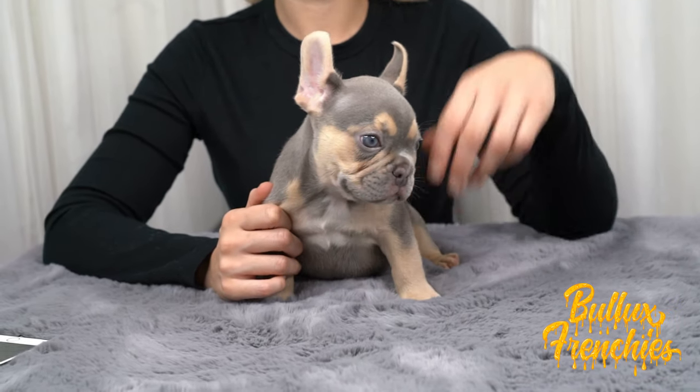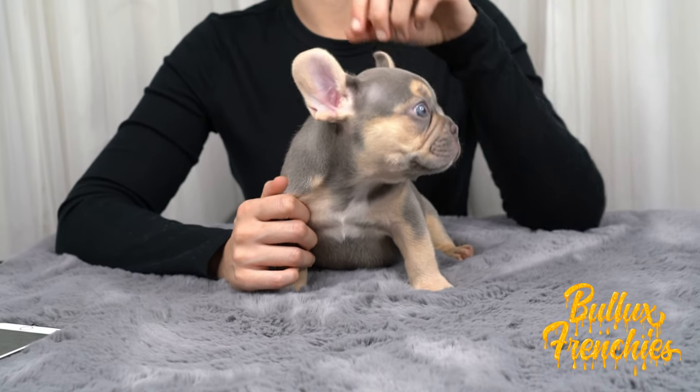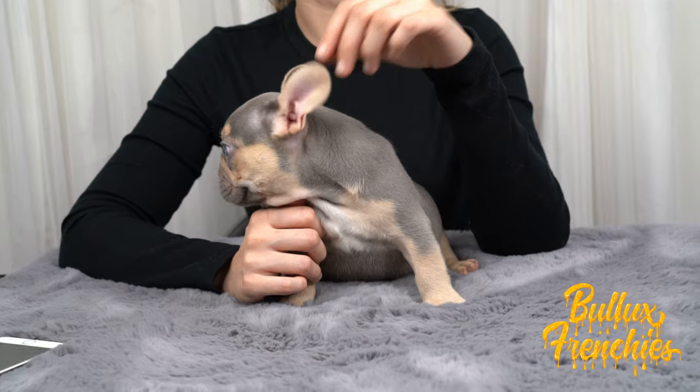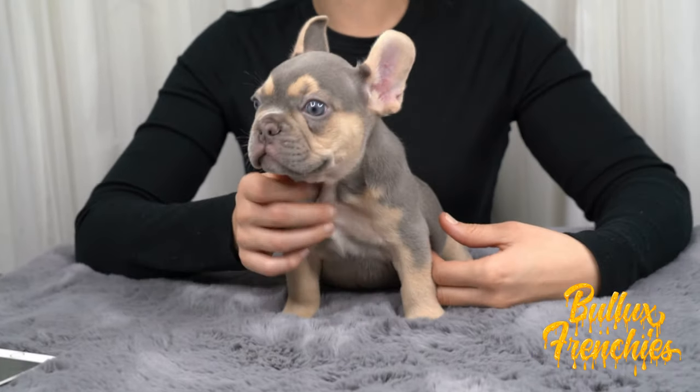This particular puppy, as you can tell, the ears are fully up, but if you've noticed, towards the end of the ear, they're starting to bend backwards. So what we'll be doing today is re-taping the dog's ears.